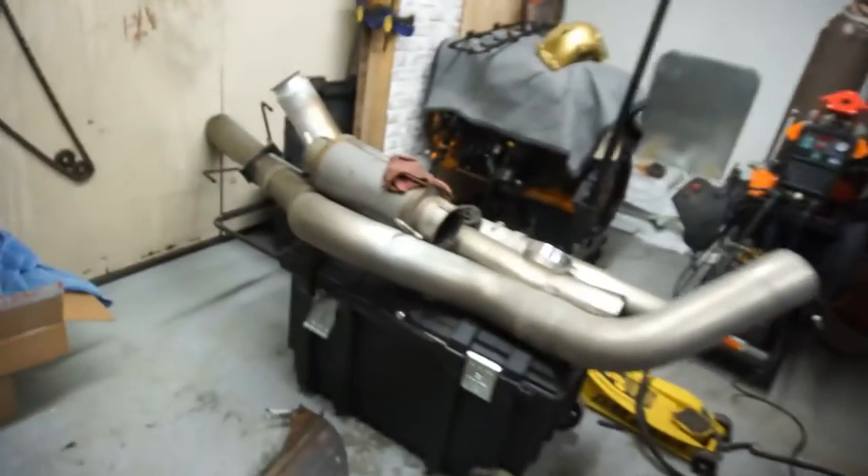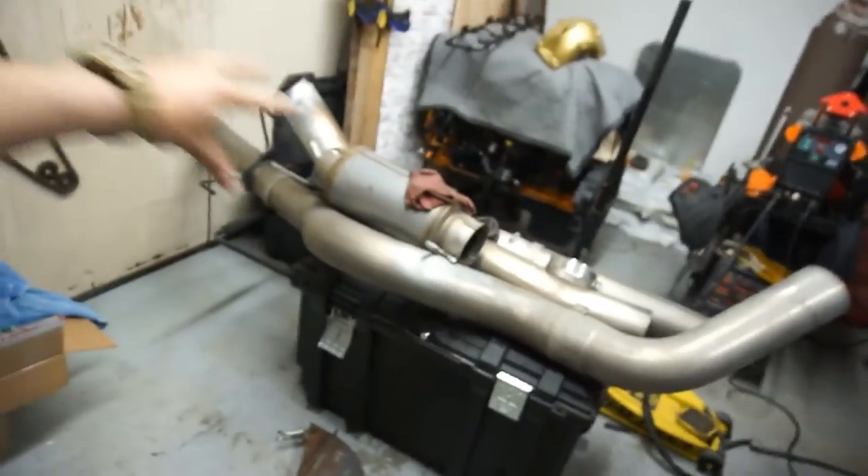I ended up grinding it and doing whatever. It's just cold out and I'm a big baby. Anyway, I've got the fourth gen exhaust here — I drove it around, probably like 170-something miles, to get the readiness codes to set.